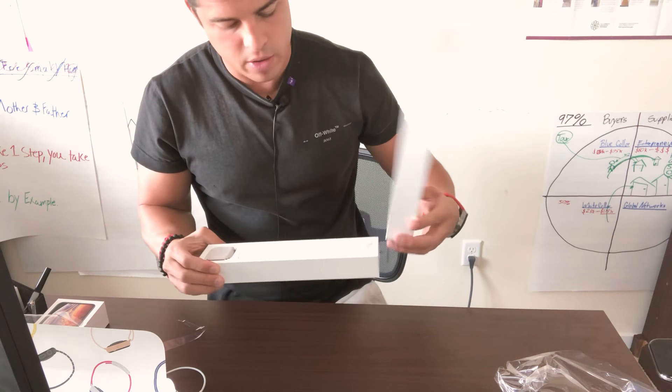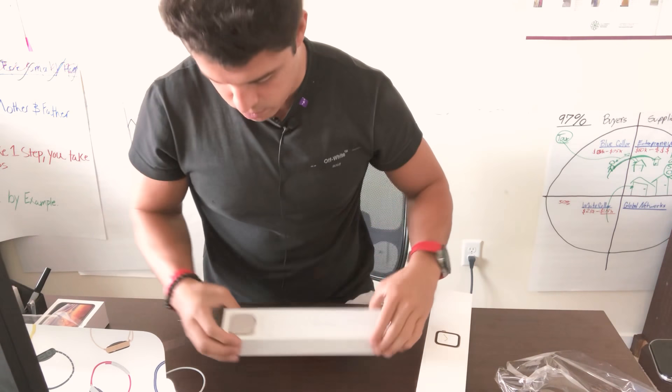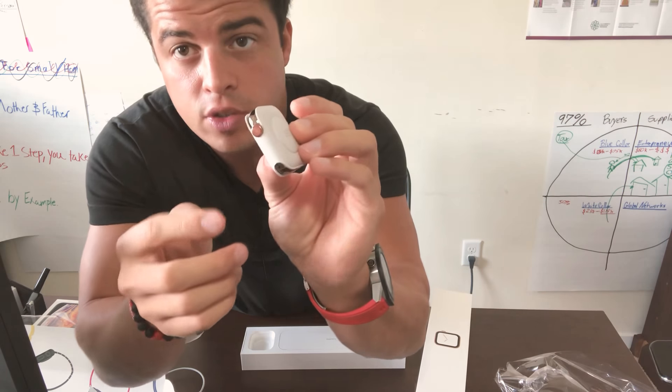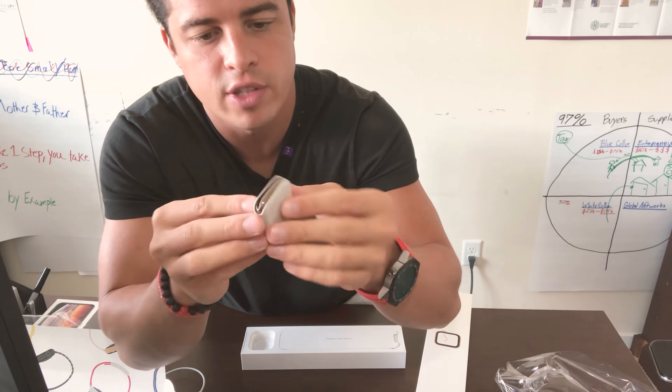Let's take this bad boy out. Designed by California. It comes in this beautiful pouch — they're really stepping these things up. This is the regular LTE version. I don't know if you can tell, but the gold on this thing is amazing.